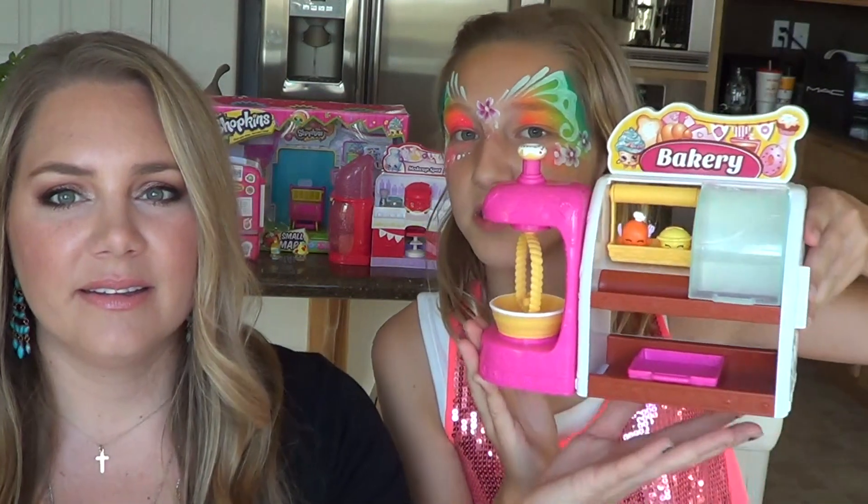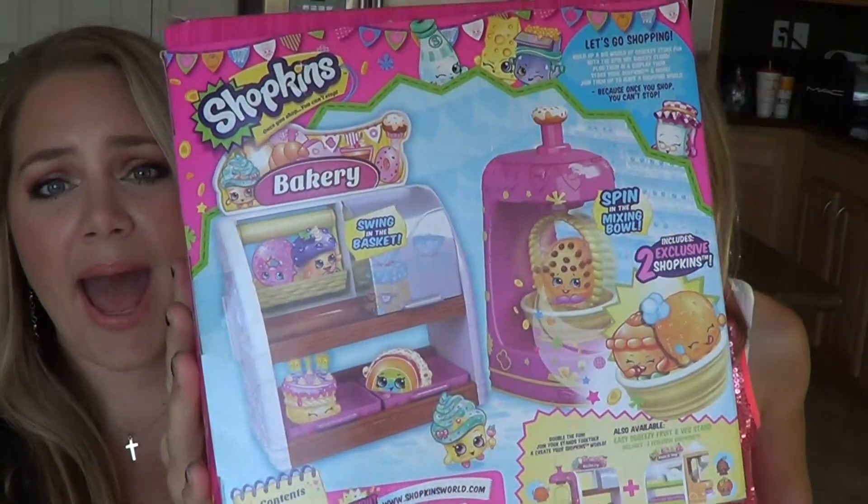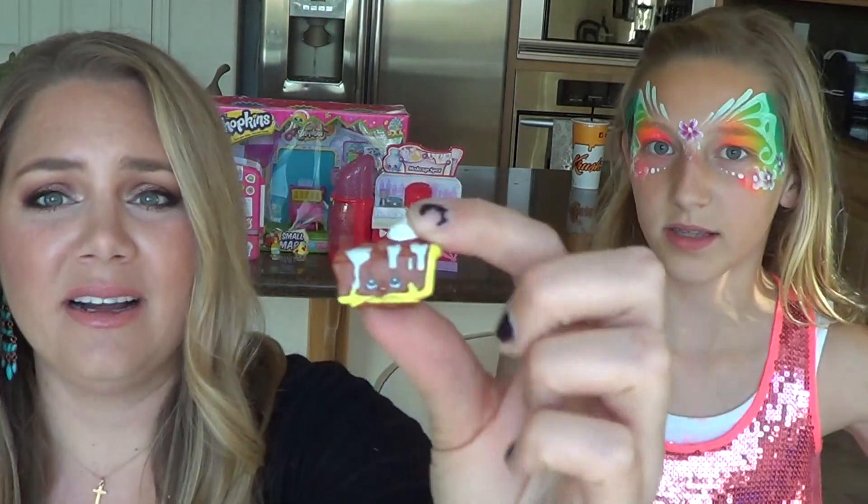What we are going to be reviewing for you today is this little bad boy. Faith, why don't you show them? It's a bakery item — the bakery! Very cute. This is the box it comes in. On the back it has little designated Shopkins that go with it, and each one comes with two exclusive Shopkins, meaning it's not in the shopping list or any other bag. There's a Hawaiian Sweet Roll and an Apple Pie — super duper cool!